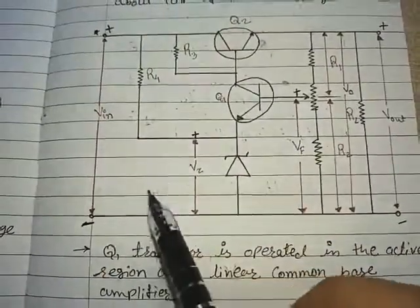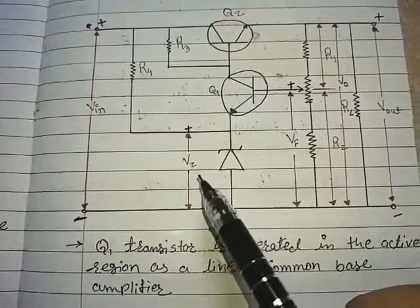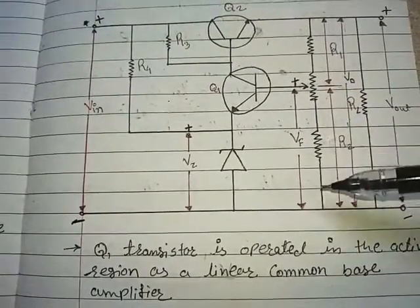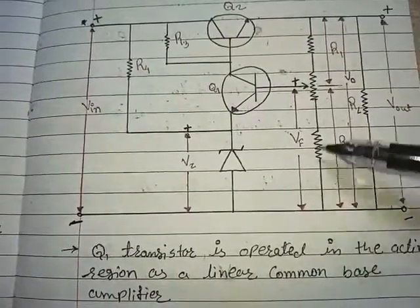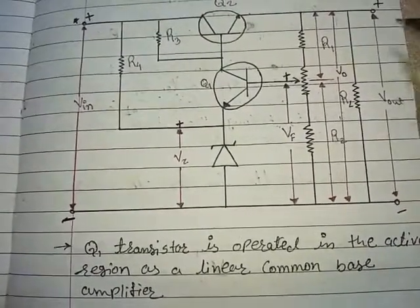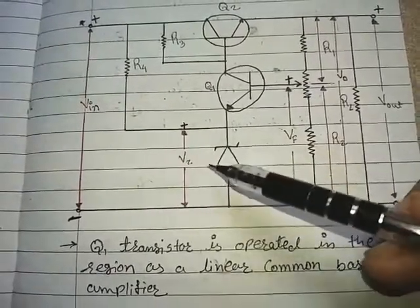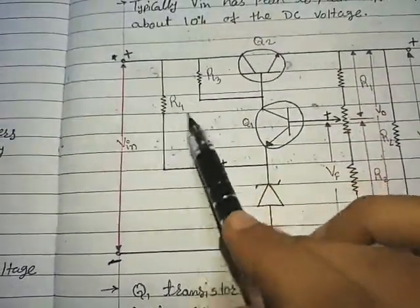Here is the circuit of the series pass transistor as voltage regulator, also called the transistorized series voltage regulator. In this circuit, there are two transistors Q1 and Q2, a voltage divider formed by resistors R1 and R2. The output across this voltage regulator is V0, and a load resistor RL across which we take Vout. A feedback voltage VF is present here.